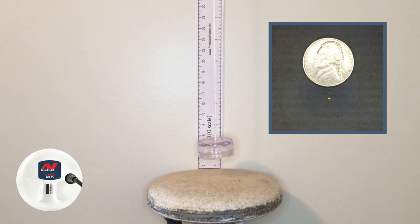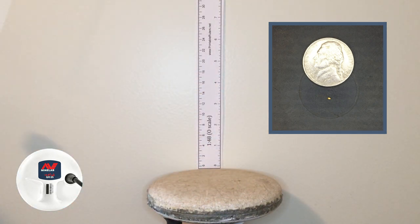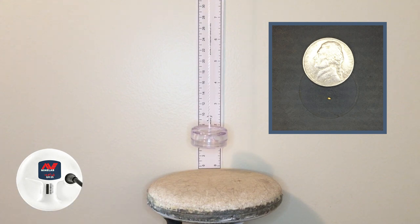Now we're in auto 2, the same piece at the same height — an inch and a quarter. Much better response. Remember in auto 1 we were barely getting that, but you can hear it pretty well in auto 2. Let's see how high we can get it. We've raised it up to about an inch and three quarters, and we still have a signal. We might be able to go up a sixteenth more, but we're going to call it an inch and three quarters for auto 2.